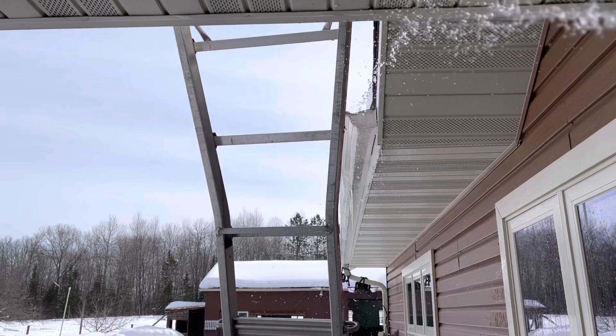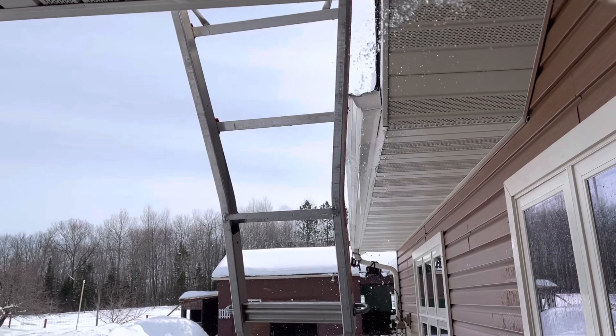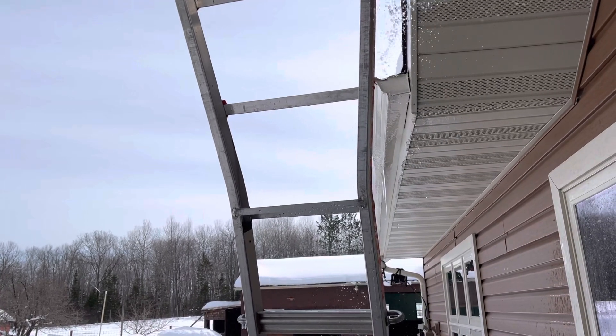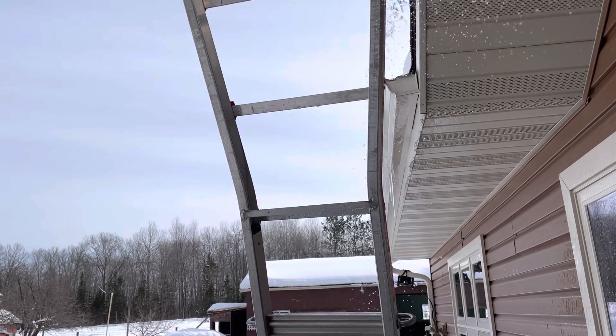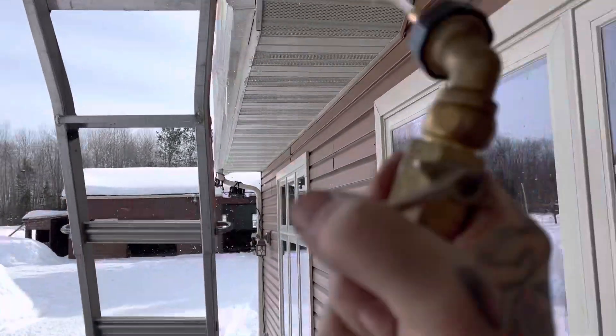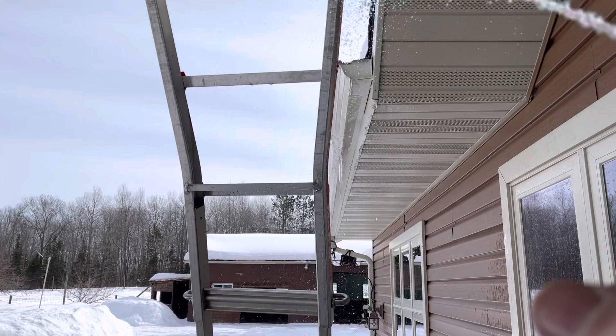So now I'm squirting hot water in the gutter. I got to be careful - I don't crack a window with this hot water in the cold. I don't need a window cracking on me, so I'm trying to be careful.